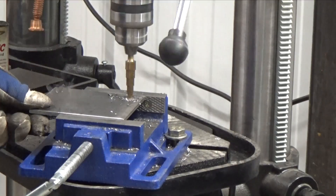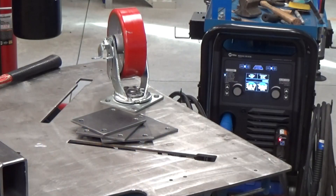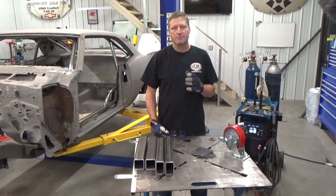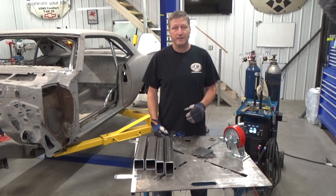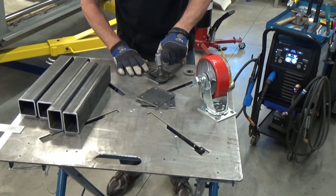Center punch and drill mounting holes in the caster plates - I'm using 3/8 bolts. In preparation for welding, it definitely helps to grind the mill scale off, especially on hot rod plate and tubing like this.